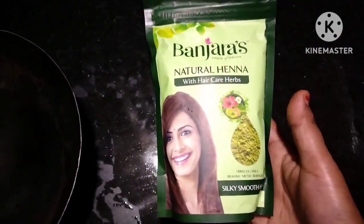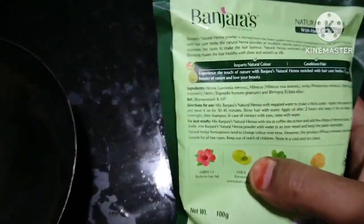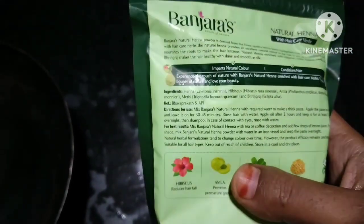I have been using Nupur mehendi last year. This is the first time I have been using Nupur mehendi in this way. Since you have been using Nupur mehendi, I think you will not need to use anything else.